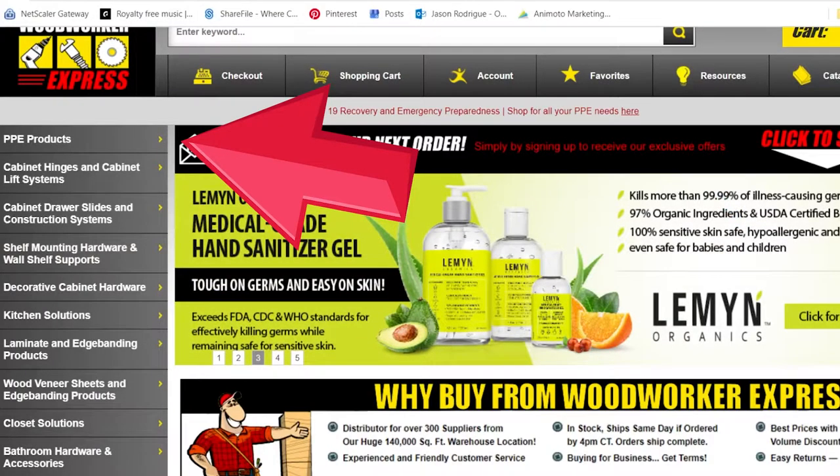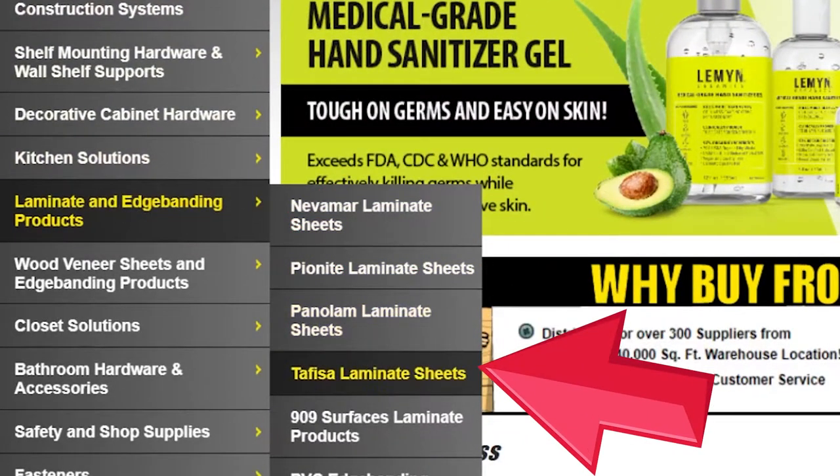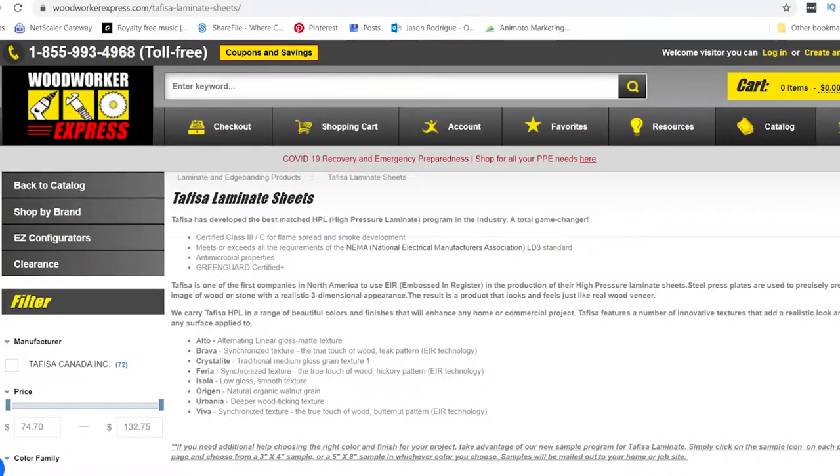Head on over to the WoodworkerExpress.com home page. On the left side you will see the laminate and edge banding products. Then click on Tafisa laminate sheets.